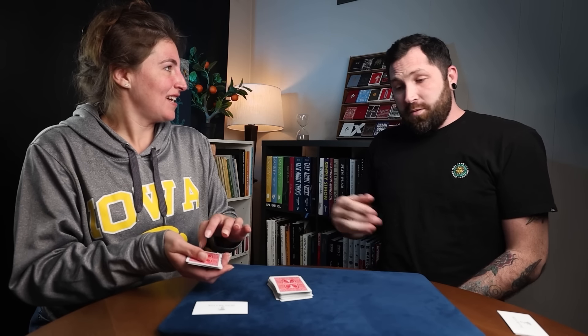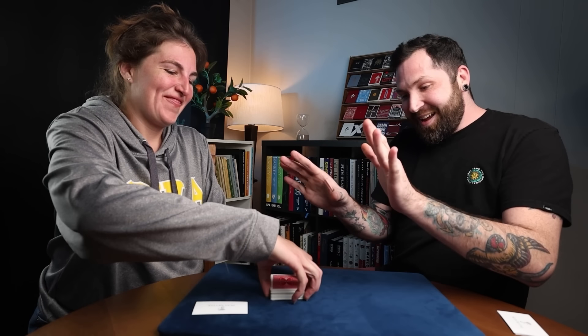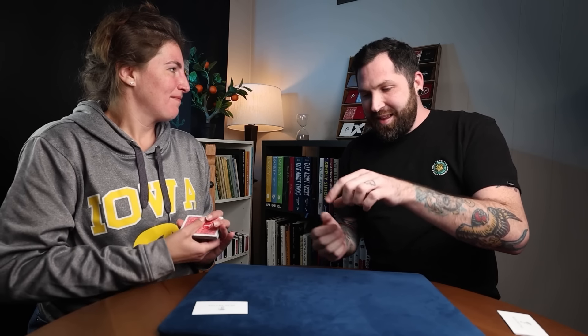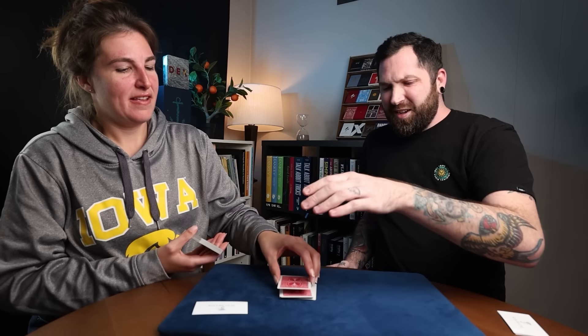Keep doing that until they're all gone. That's awesome. Perfect. Now, square them all up. Now pick up the deck in your hand. Perfect. Now cut about half to the table right there, holding them face down. Now take the top half and put it at sort of a two o'clock angle. Two o'clock angle. That's amazing — nobody's ever done it that good before.